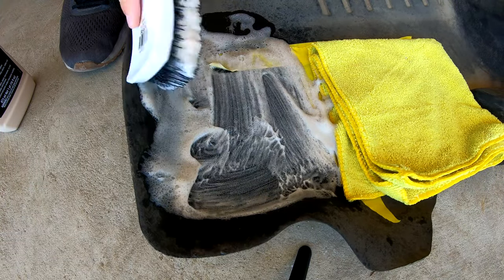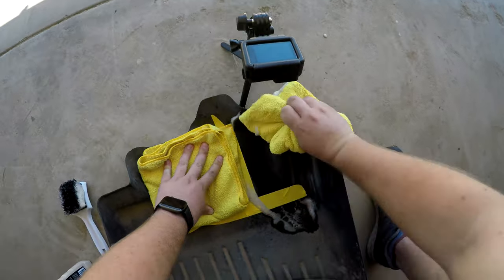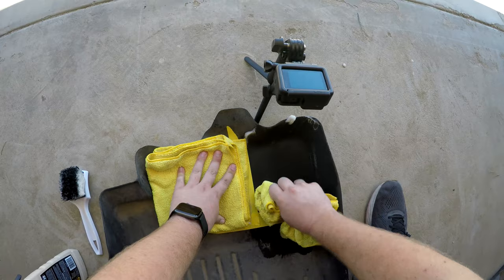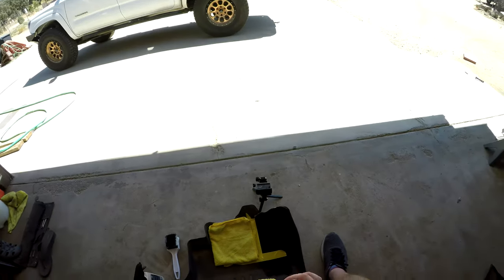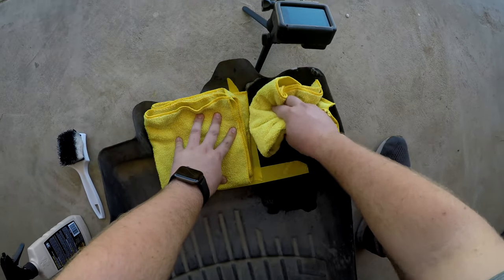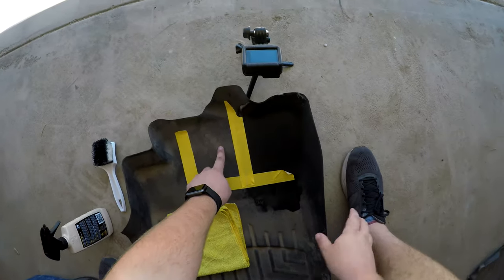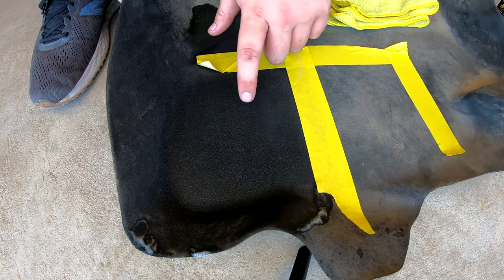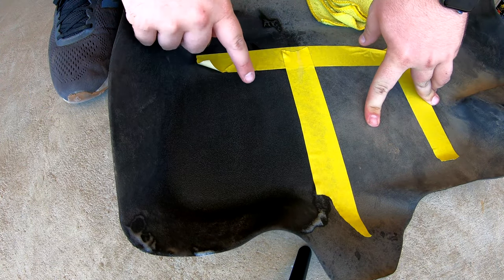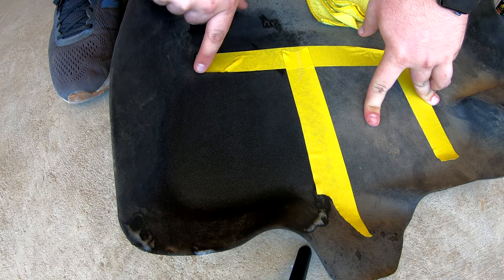Pretty good working time on this product — it's just sudsing up like crazy. Now that's done. With a microfiber here, we're just gonna wipe this off. It did a pretty good job of cleaning, as you can see. Here you can see a nice before and after. It's a little wet right here in the corners, but that's a big difference. There are a few areas that are a little strange — there's still some dirt in this corner. If I didn't have the tape here I could have really scrubbed it.